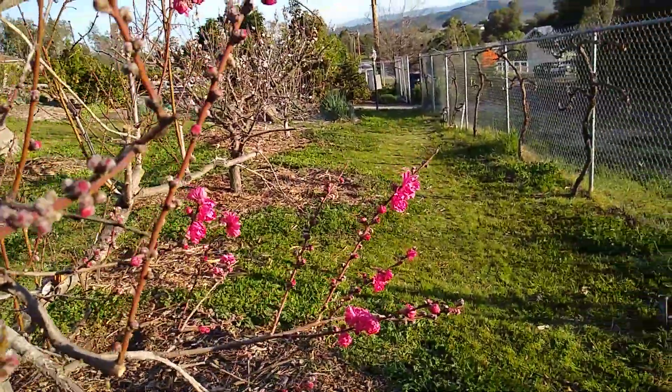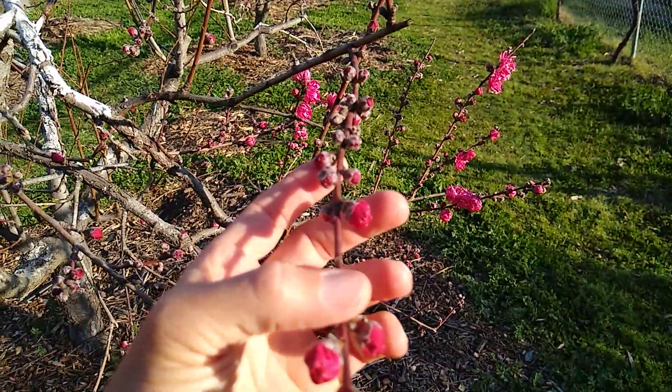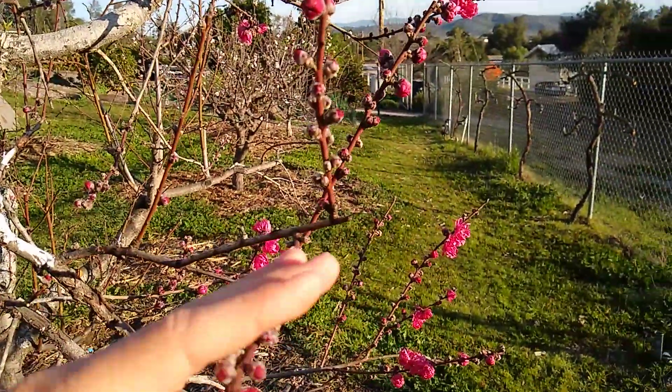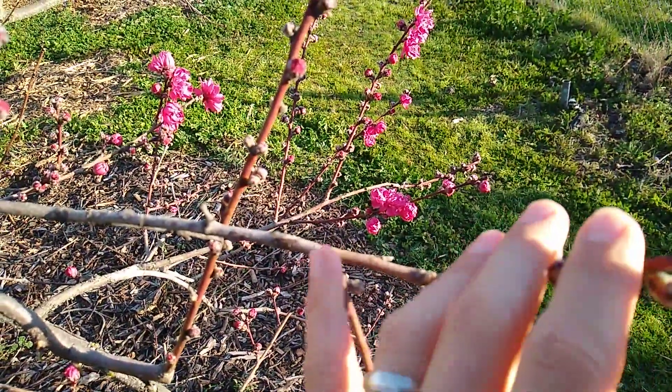How do you know if a branch grew the previous summer? Usually it's reddish on the sunny side and greenish on the shady or underside. That's compared to the older branches which are gray.